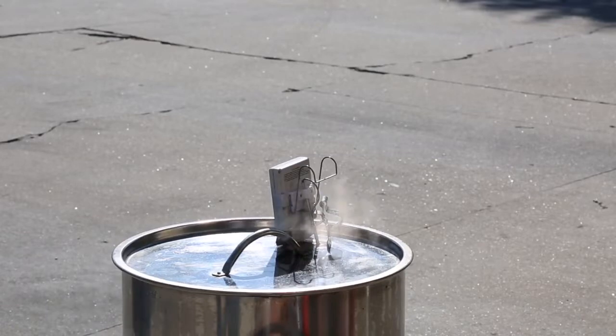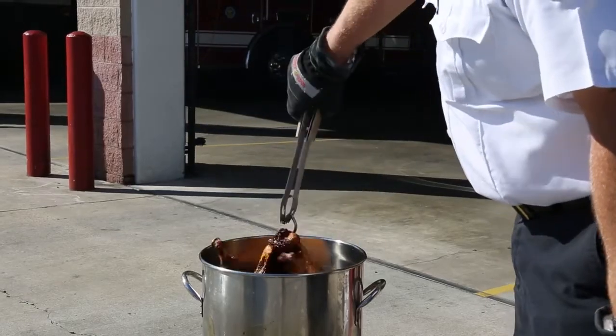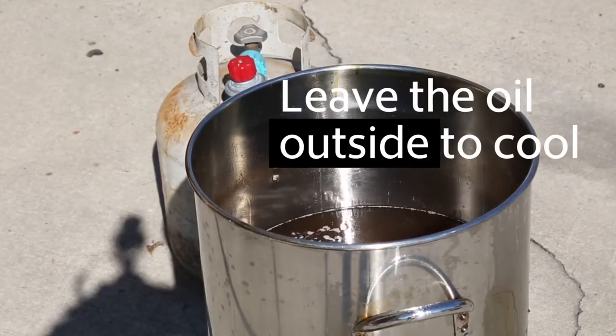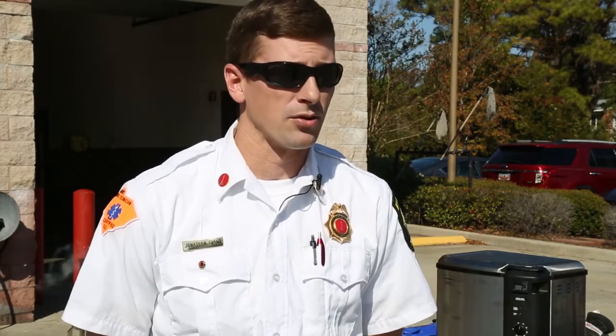Don't do it inside a garage or shed or anything like that. If it's raining, try a different option because it could cause a fire in a closed place like that. Also, make sure you keep your pets and your kids away while using it because it's a very dangerous option.